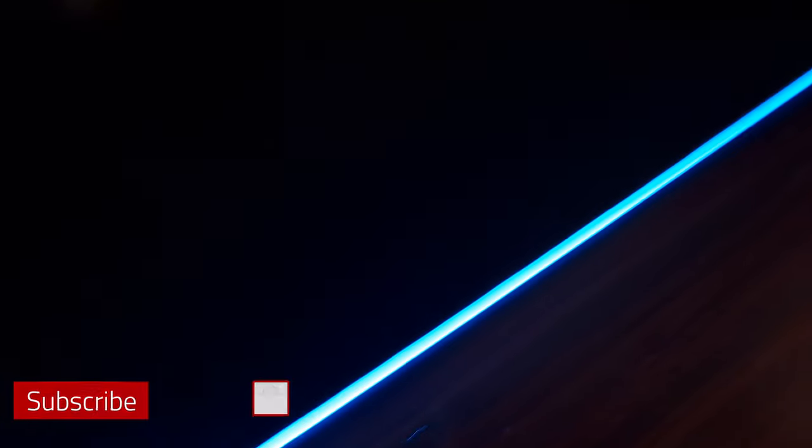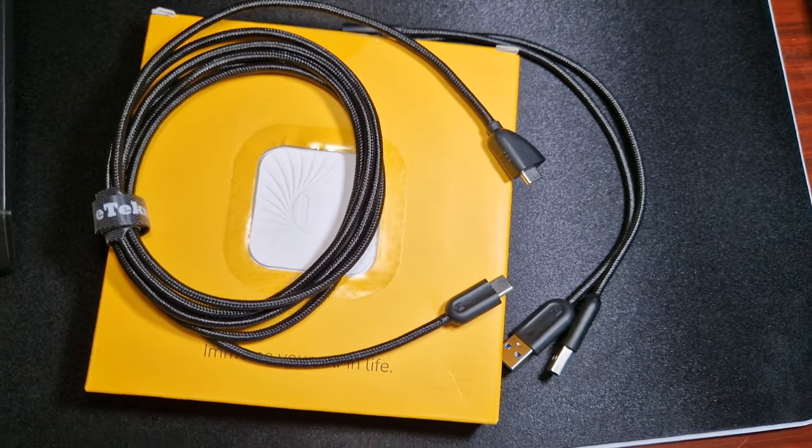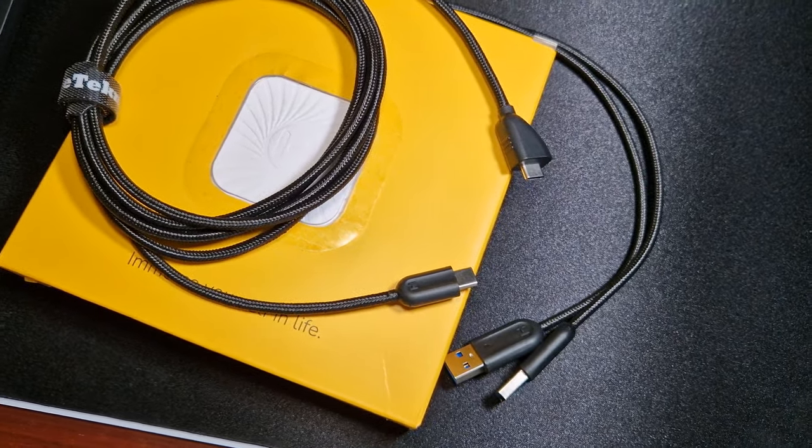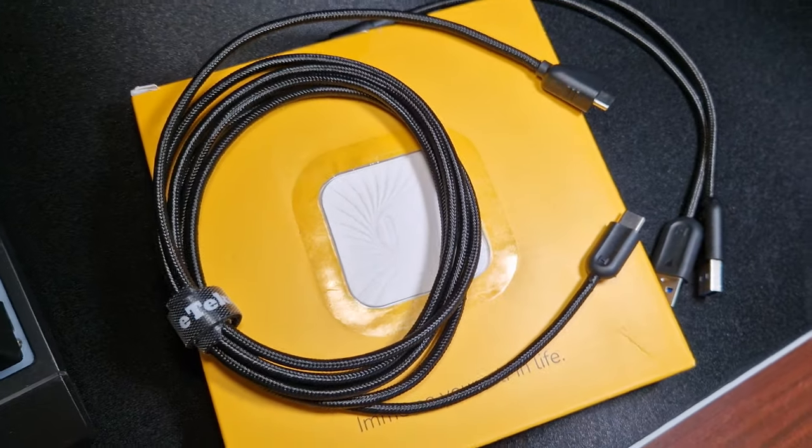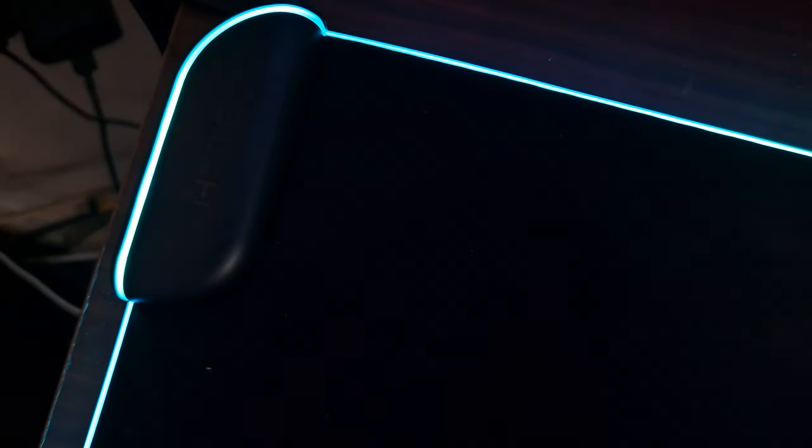As you can see, this is the RGB effect — it's got a full light right around it, it affects the whole room. It is also Type-C, and that is included with the desk pad. It does illuminate every part of this desk pad.